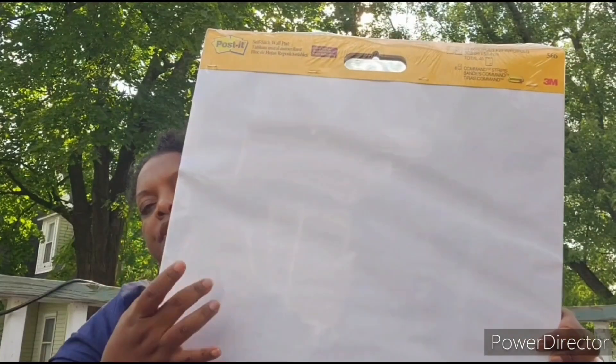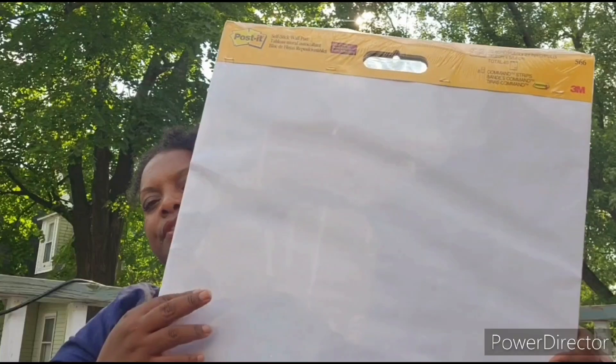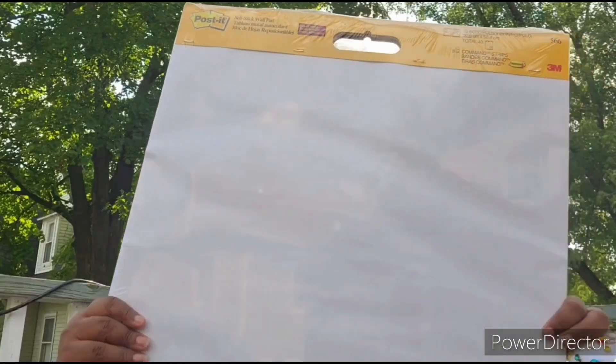I picked this up from Amazon — it was a percentage off, though I forgot exactly how much. These are 25 by 30 Post-it notes. I use these almost on a daily basis in the homeschool for things I want to keep up and don't want to erase off the board. I got a two-pack of these.